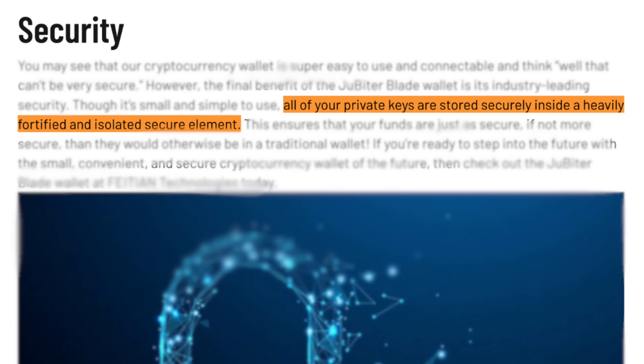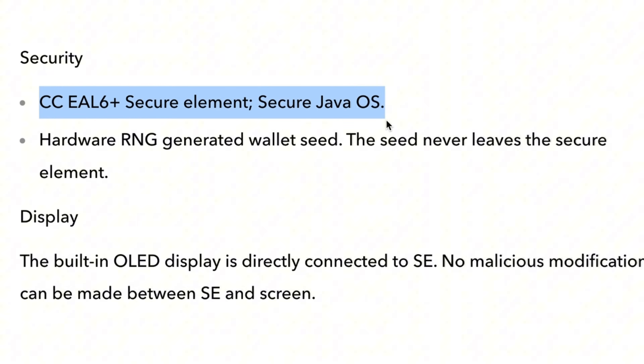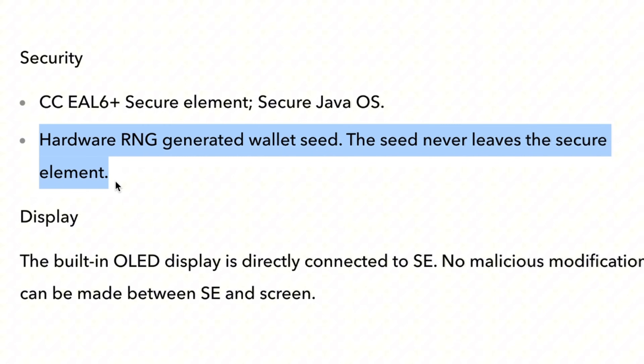Let's start with one of the lesser known brands, Jupyter. According to Jupyter, your private keys are stored securely inside a heavily fortified and isolated secure element. Since Jupyter uses a vulnerable Infineon chip to store the private key, it's possible that a side channel attack could extract it — plain and simple.